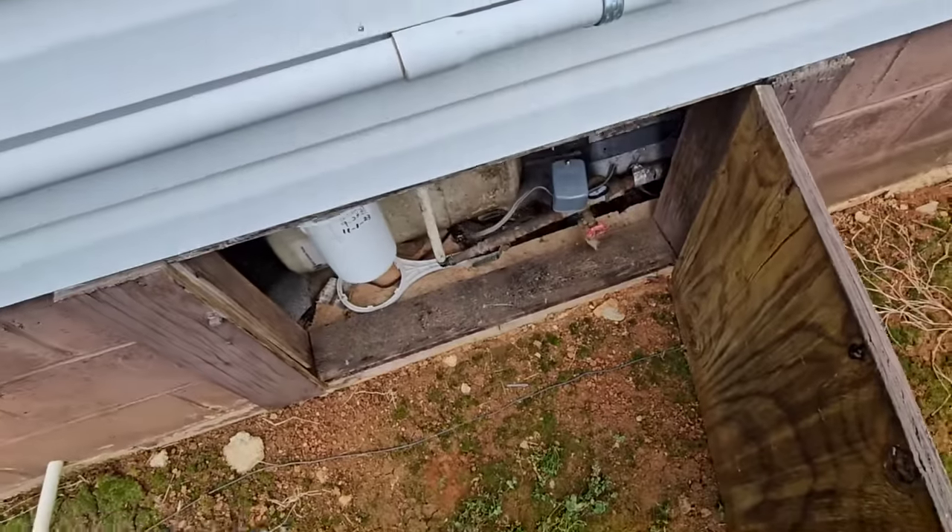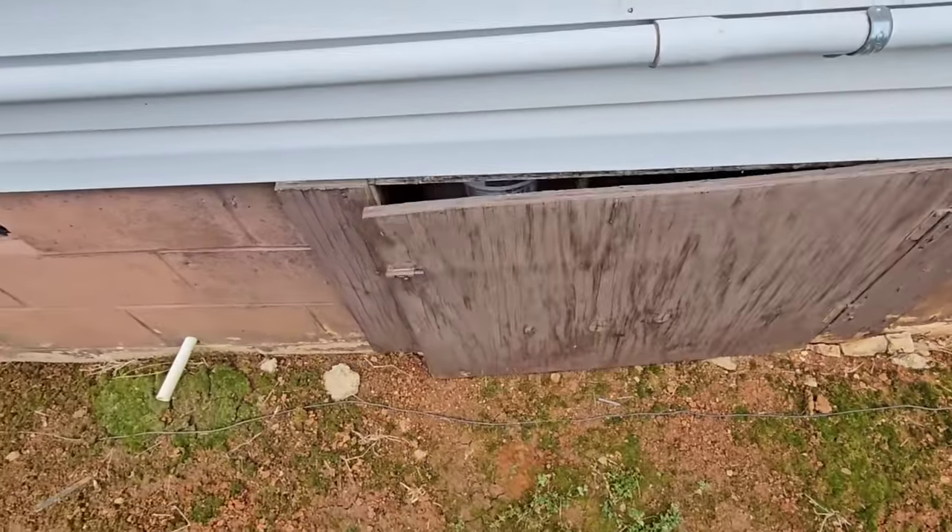It seems to be operating okay even though it looks the way it does. I've camera'd the well, I've checked the water level - water level is at 60 feet. We're going to go ahead and frack it, set the packer at 75.